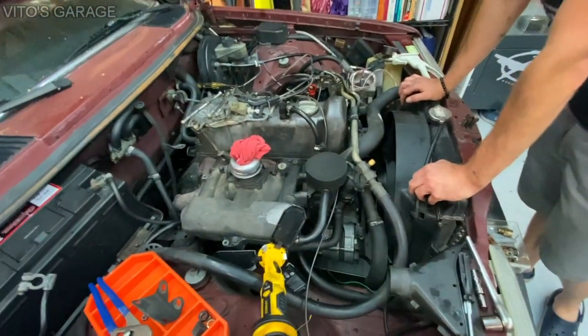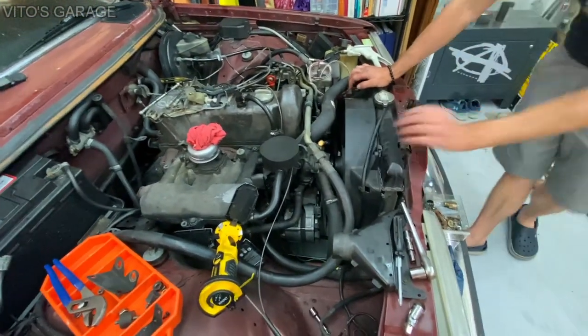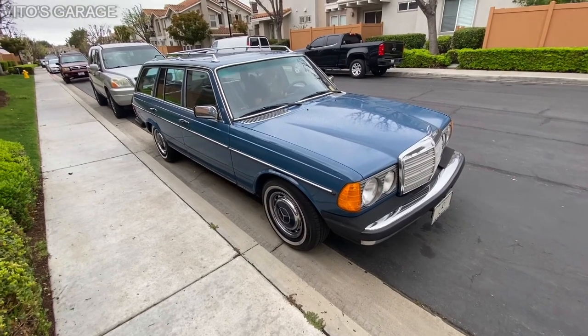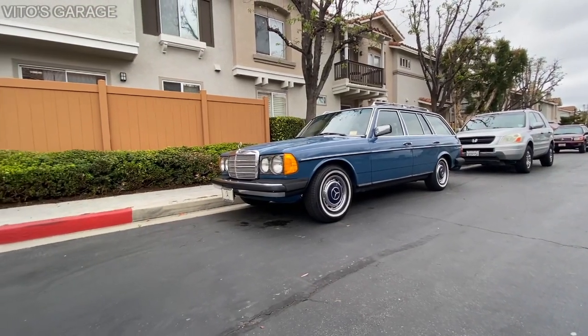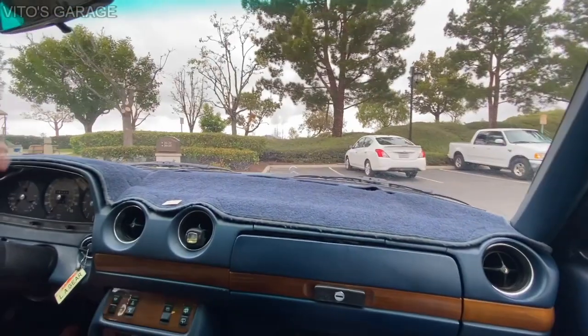So: starter bolts, the power steering hose, and figure out the jack — that's what's left to do.